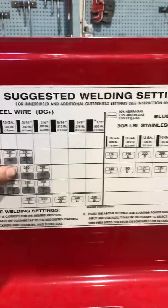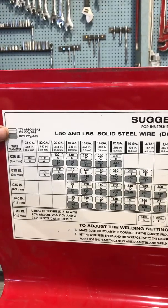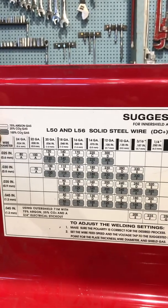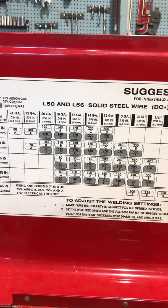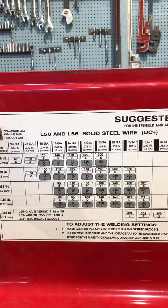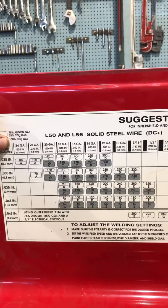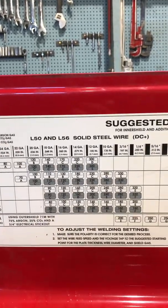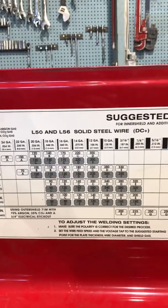Now you'll see a gray box and a white box, which depends on the type of gas you have. Looking at the chart, the white box means a 75-25 mixture of argon gas and CO2. The gray box is 100% CO2. This difference in gas affects the amount of heat or penetration. In our shop we use the 75-25 mixture — the weld comes out a lot smoother. The 100% CO2 gets more penetration, but tends to have more spatter. Our shop bottles all use the 75-25 mixture, so we look at the white box.